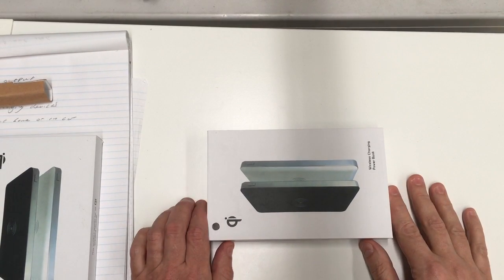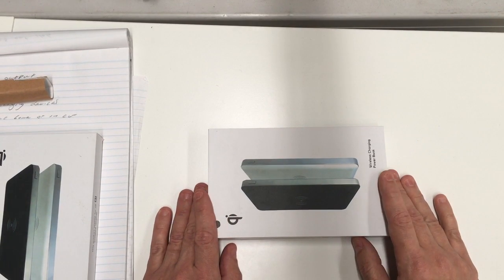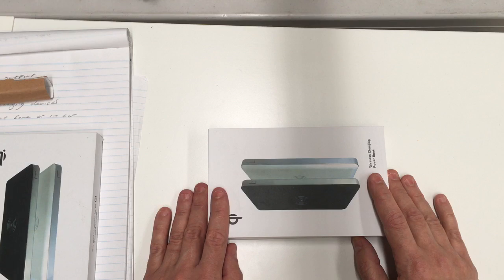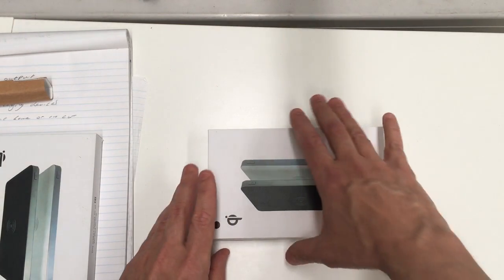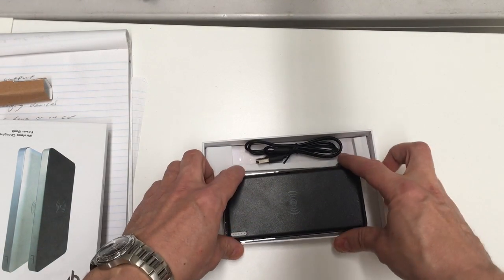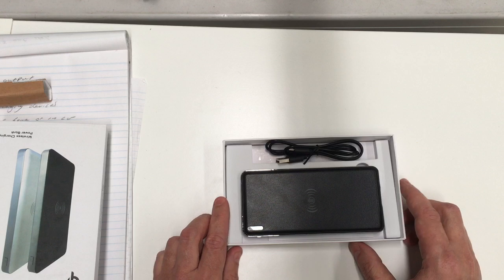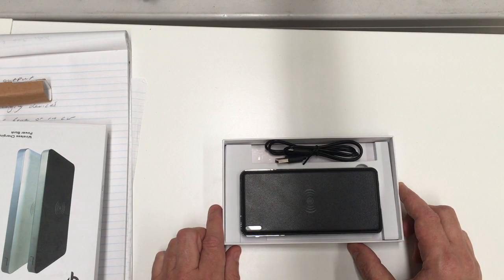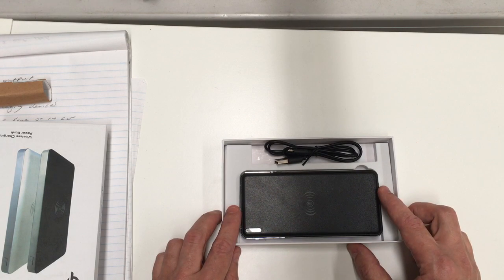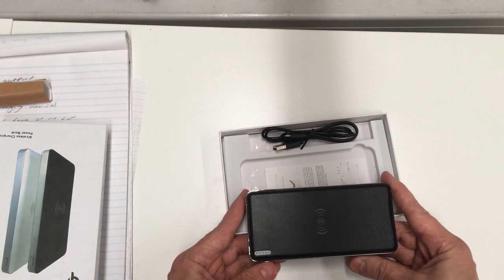Hi guys, James here from Oz Powerbanks. Today we're doing an overview on a nifty little gadget — it's a power bank but it's also got a wireless charger built into the top of the unit. For those of you who aren't familiar with wireless charging, it's an induction process through a standard called QI. Not all devices have it, so you'll need to check your device, but most Android phones nowadays have QI built in. You just set your phone to QI and press the button on the charging unit, and the two units hook up to each other.